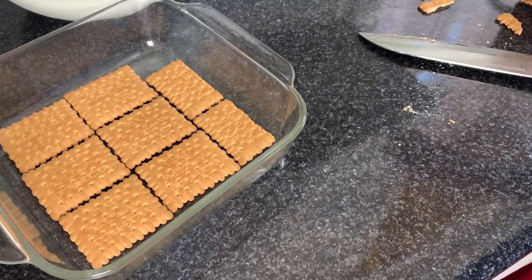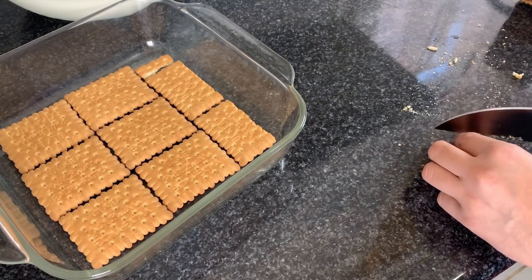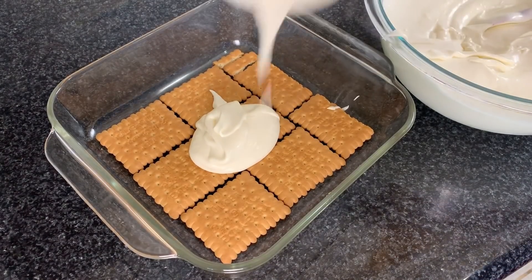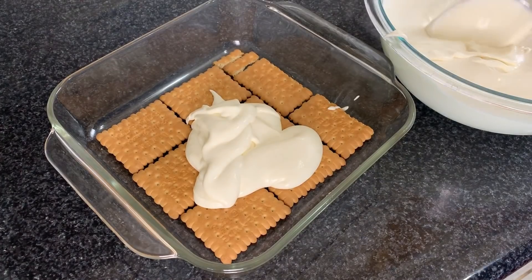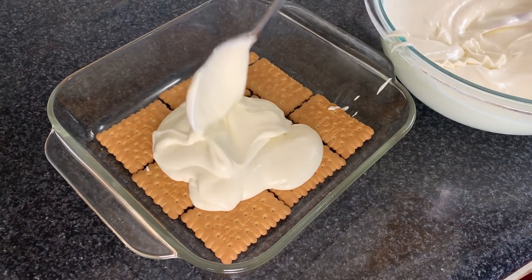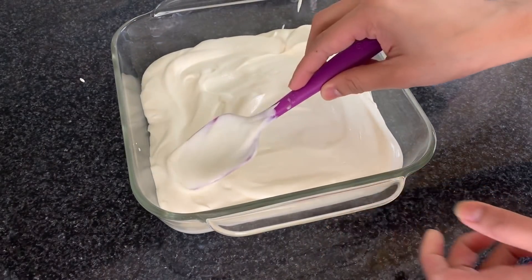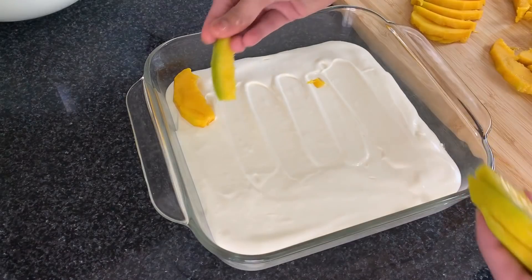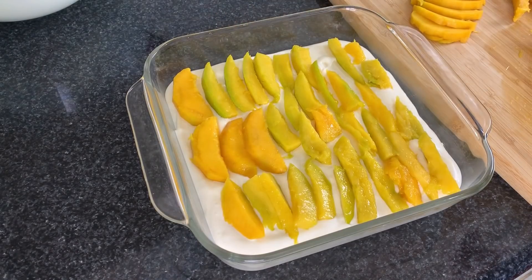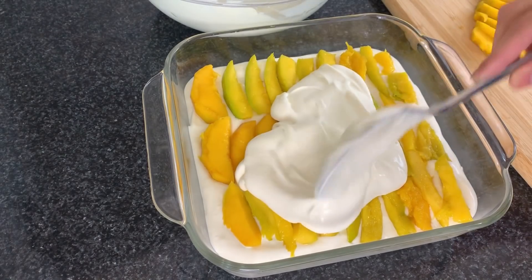Put the first biscuit layer this way — you can cut the sides to fit and place them in. Then divide the cream into portions for each layer. Add the first layer of cream — there's no hard and fast rule, just add the cream and set the first layer. Then tap it down, and add a layer of mango slices, cut them thick.